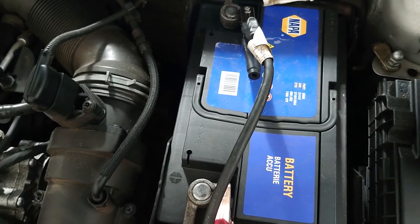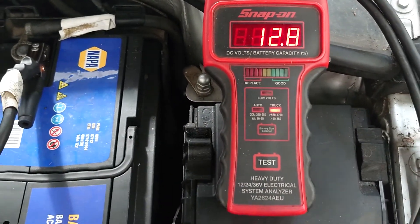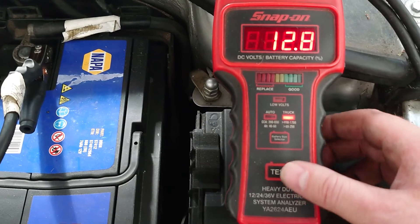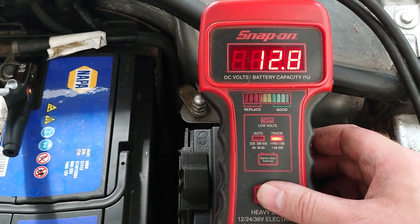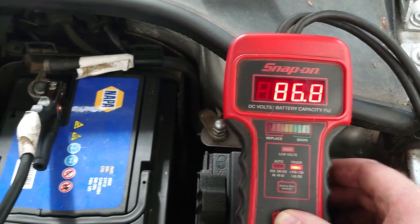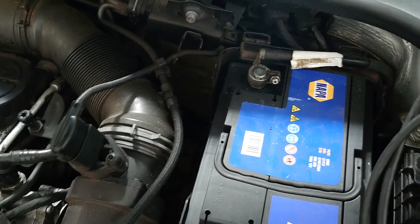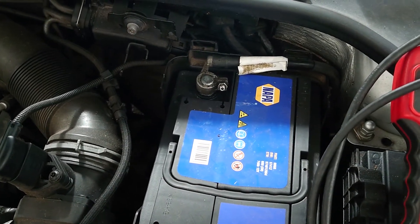So we're under the bonnet and we've got a battery tester on the battery. The battery's been fully charged so we can make a good test from it. We'll test the battery and see what capacity it's at — and it's good — so we're not expecting any problems from the battery, so we'll move on to get the drain testing set up.